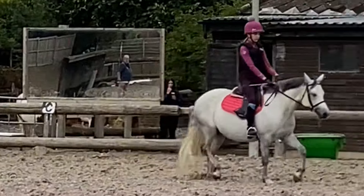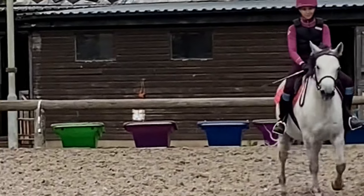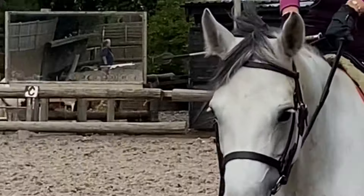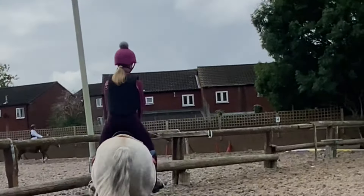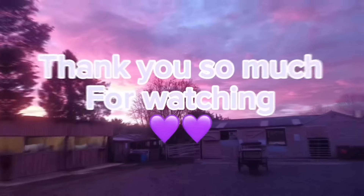She likes to pin back her ears when she's cantering, but she is enjoying it — I'm telling you guys, she is. You need to give her a bit of a kick to get her into trot, because it's actually bad for a horse to go straight from canter to walk. You're meant to trot in between, as it helps them keep their rhythm and balance. You can tell she was becoming a bit lazy here.